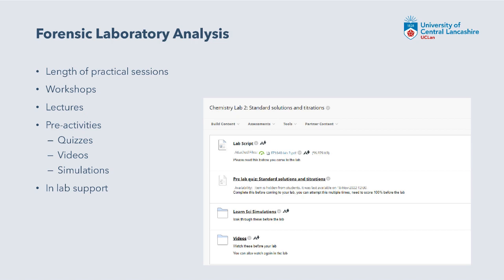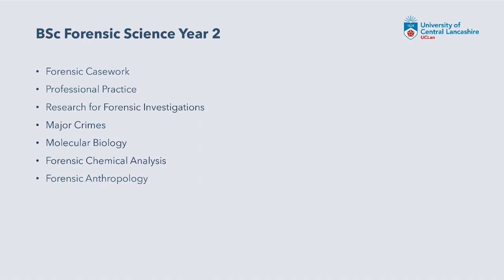All labs are now double staffed, whether that's two staff members or a staff member and a postgraduate demonstrator. For our forensic science year two course, the modules include forensic casework, professional practice, research for forensic investigations, and major crimes as core modules. Optional modules include molecular biology, forensic chemical analysis, and anthropology - all quite heavily practical based. The highlighted ones are modules we've produced videos for.